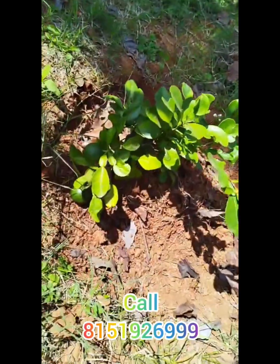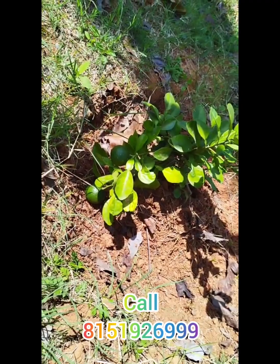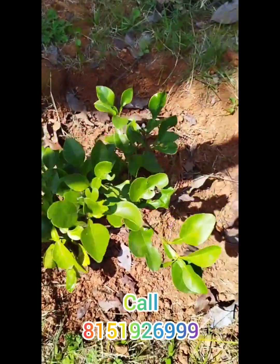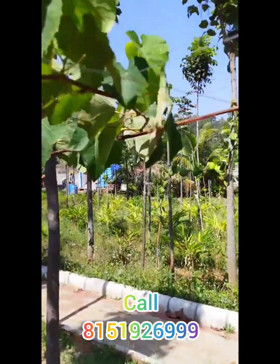This is a tree. This is a Viva Kisan product. This is a drakshi tree.